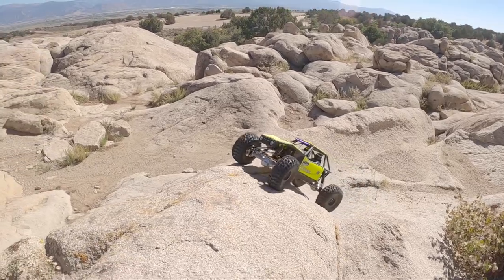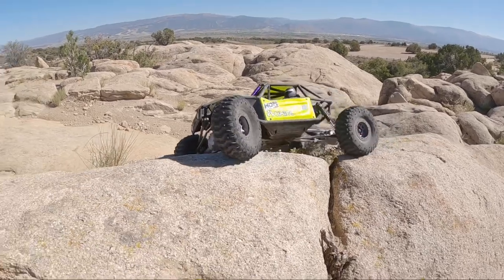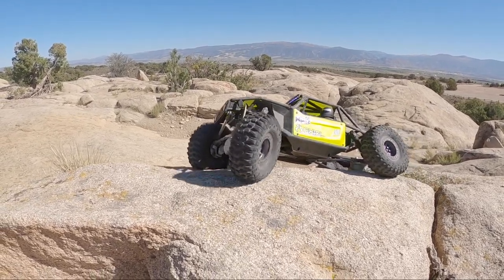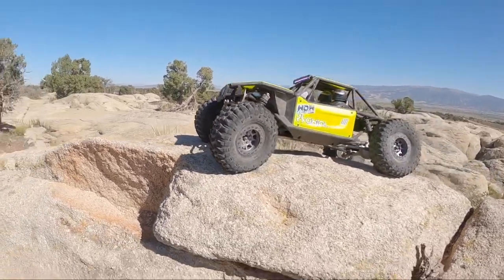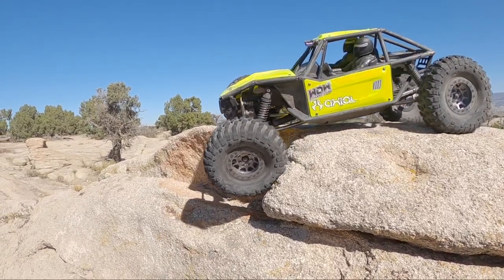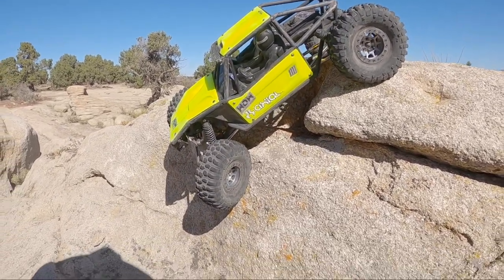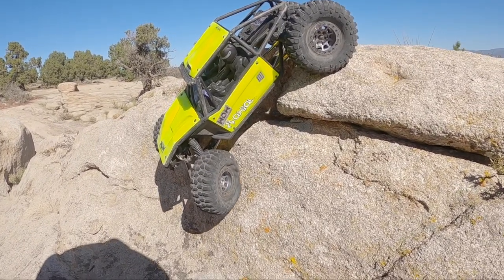GoPro's almost dead. One last little bonus climb for you guys who like to watch till the end — thanks so much for doing that, greatly appreciated. Look at this car.